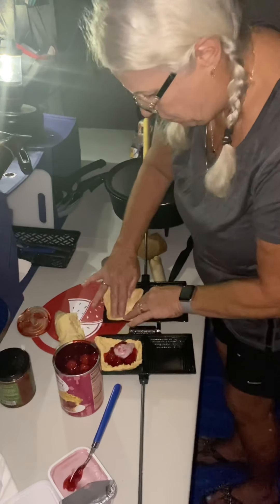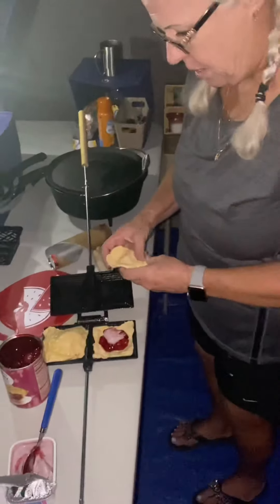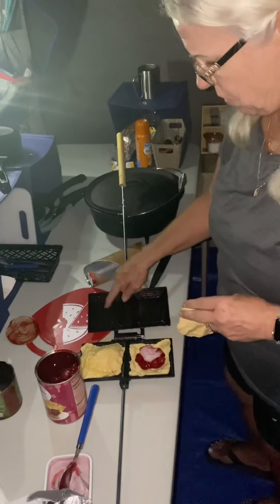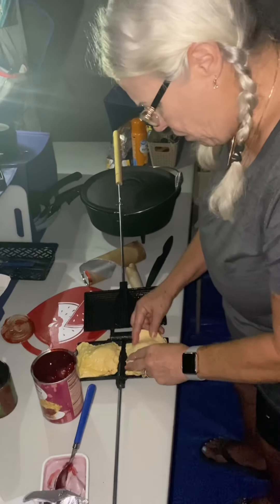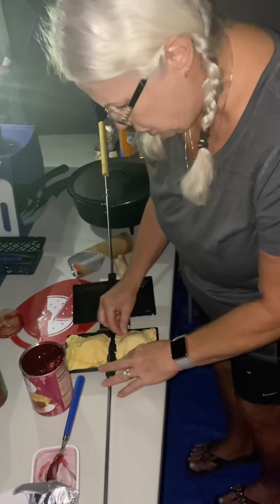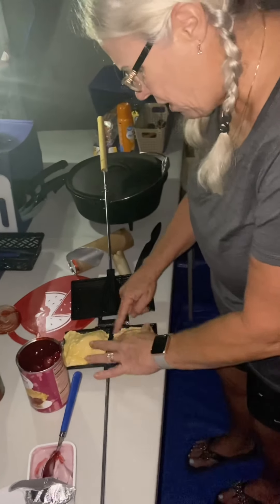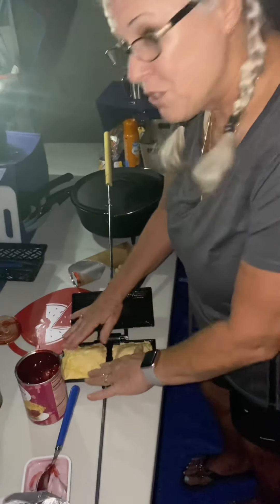We're going to repeat on the same side. Al and I were talking about this — even though on the video it showed them doing the top part over here, we both thought it would be better to do both parts on one side so you can kind of pinch them together so they don't squirt out everywhere. I could be totally wrong and we'll soon find out.